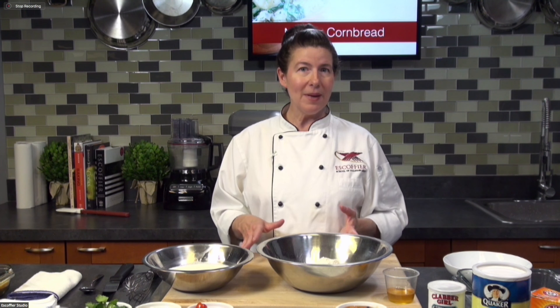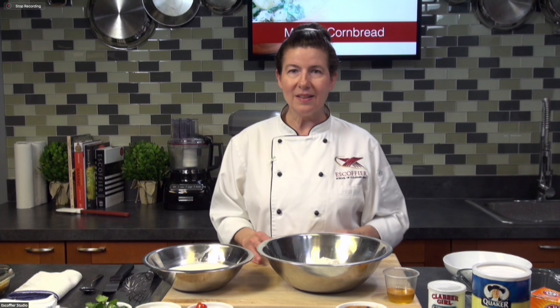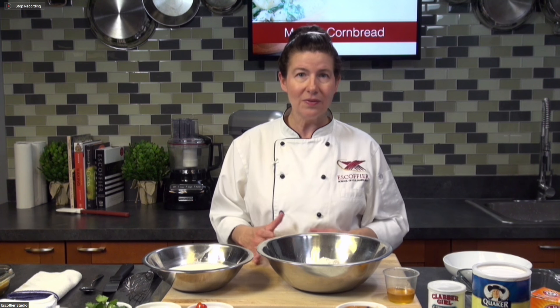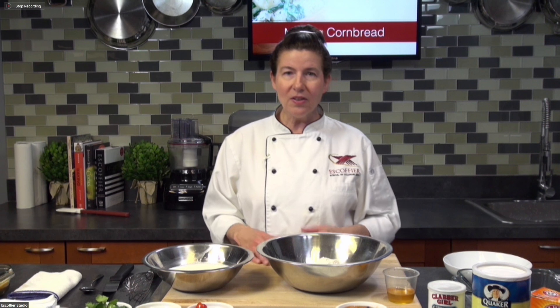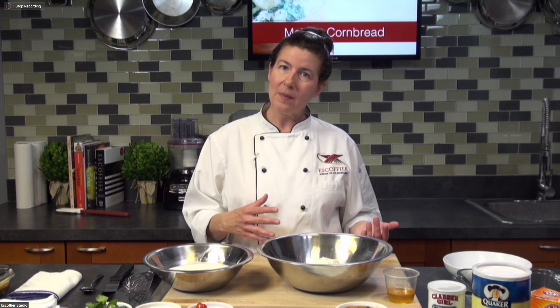We're going to be making a very basic recipe, and what's nice about these basic recipes is you can add so many additions to them — so many different types of flavors and textures. Let's go ahead and take a look at the bread itself and then we'll talk about some additions.